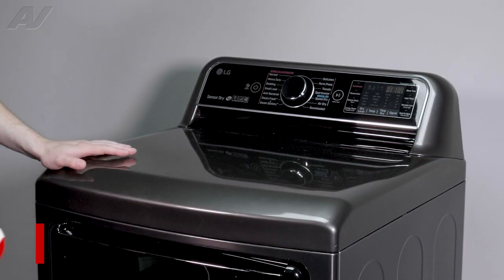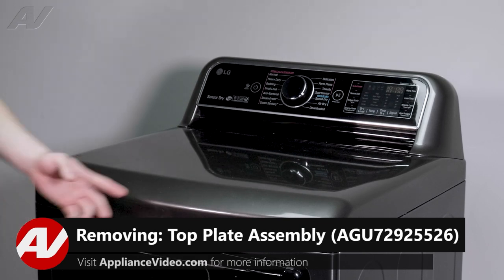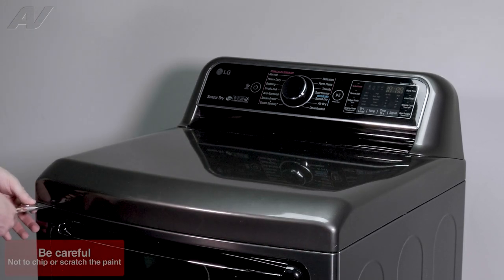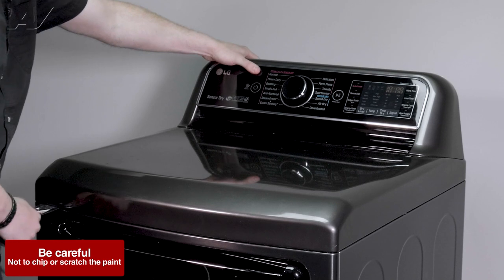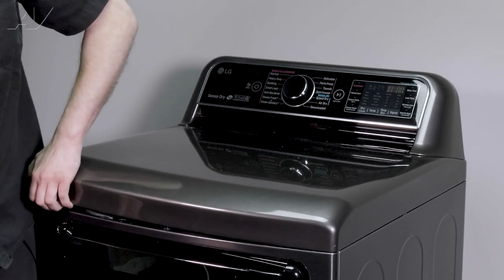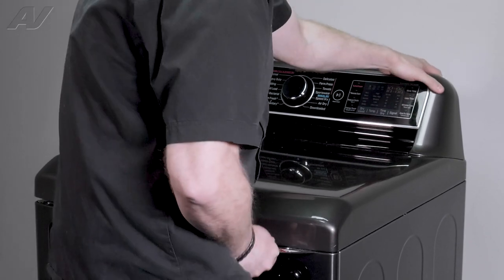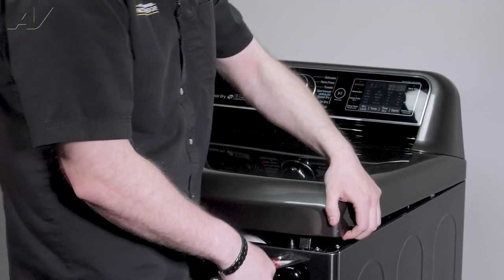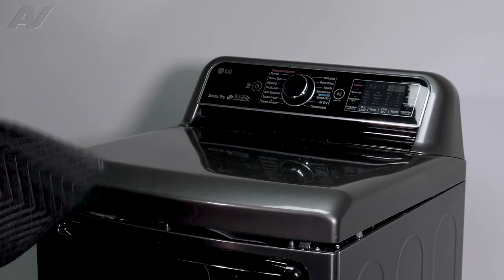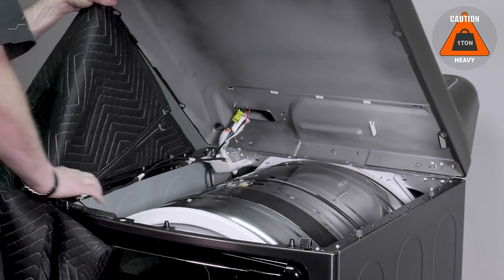Next, to lift the top, there are two spring clips under each side. You'll have to use a putty knife. Go in here, start to press on it, and lift at the same time. When you feel it lift up, you can go over to the other side. Now we'll go to the other side. Once you feel it lift up, we will be leaning it against the wall. If you have to pull it out a little bit, you can do so.